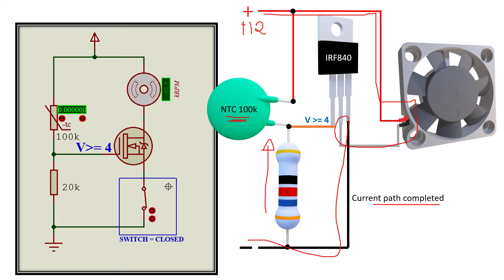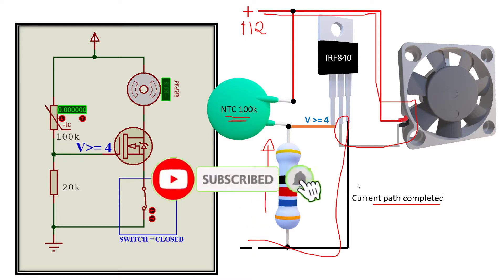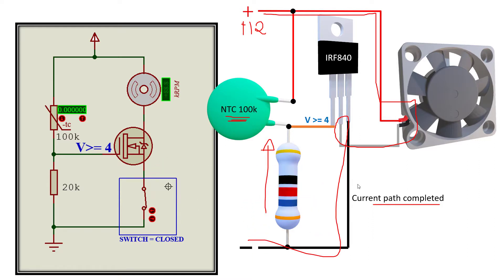Hey guys, welcome back to this experimental tutorial on how to drive a DC fan using a MOSFET and a thermistor. Please don't forget to like, share, and subscribe to SimTech channel. You are more than welcome to distribute this tutorial the way you see fit.